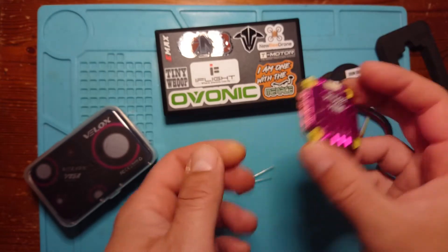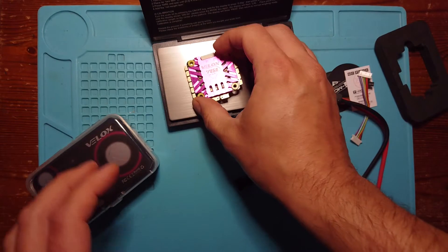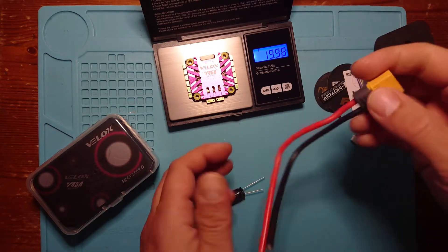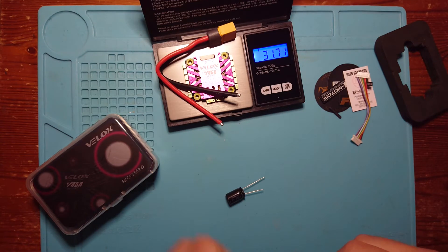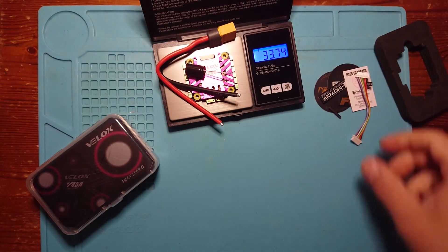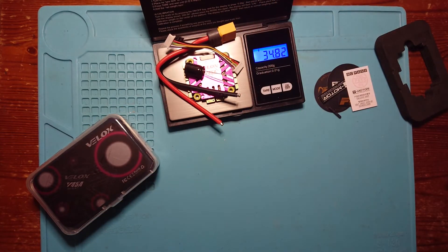Let's have a look at its weight. The ESC on its own comes in at just under 20 grams — 19.98 grams. Adding the XT60 wire brings it to 31.7 grams. And finally adding the low ESR capacitor and its wires brings the total to 34.82 grams. So not too bad — it is quite a chunky 4-in-1 ESC and certainly on the heavier side; you can get lighter ones.